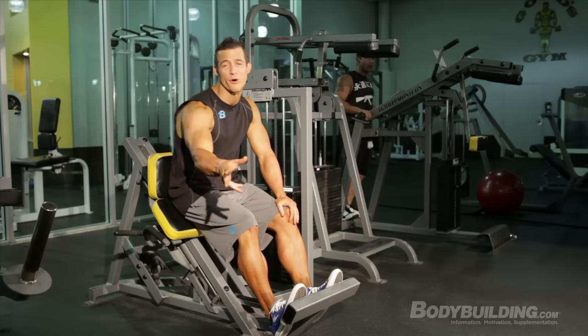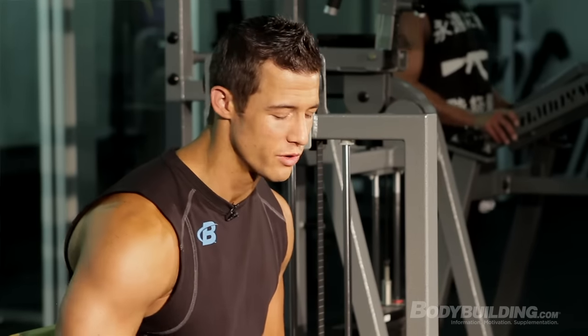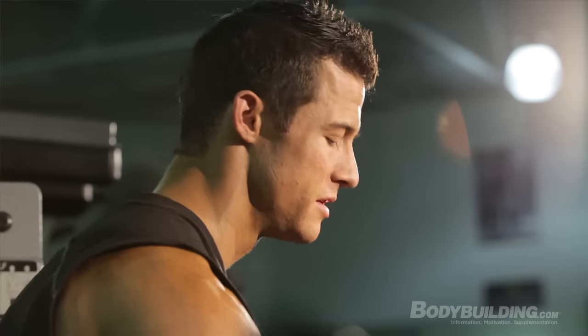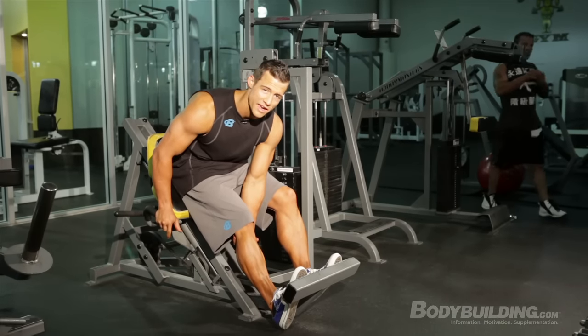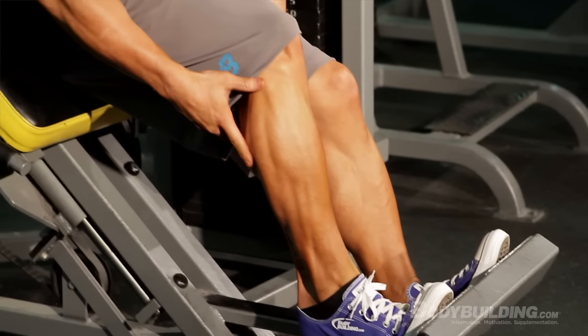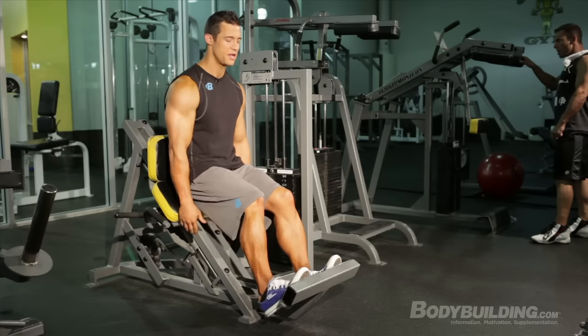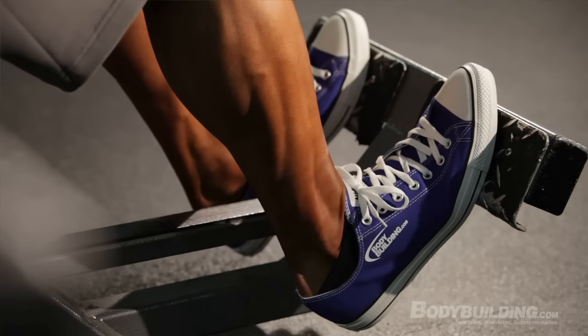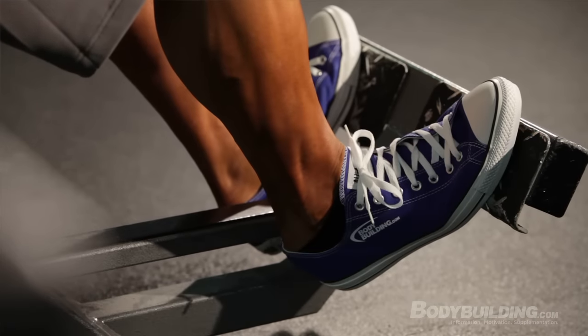For our first exercise, we have the donkey calf raises. I don't have my workout partner with me today, so I'm going to be doing them on the machine. Two sets, 30 reps. On every rep, you need to go all the way down and get a good stretch on the calves, and then at the top, make sure you get a good squeeze and contraction. We're going to be switching up the foot placement every 10 reps: first 10 with feet pointed straight forward, second 10 angled in, and the third 10 angled out to hit all angles of the calf.